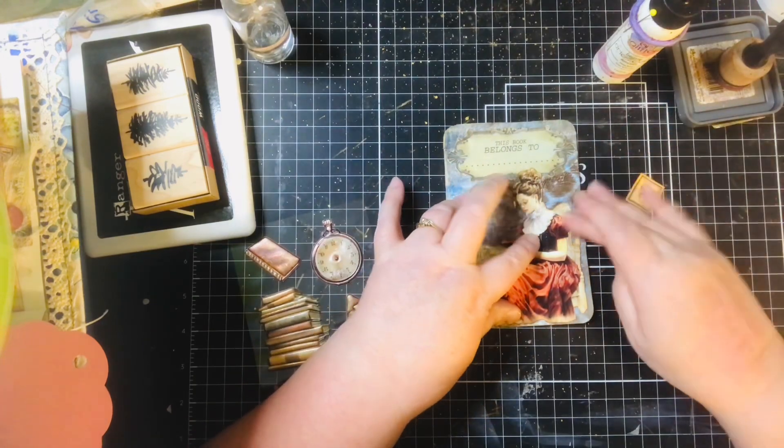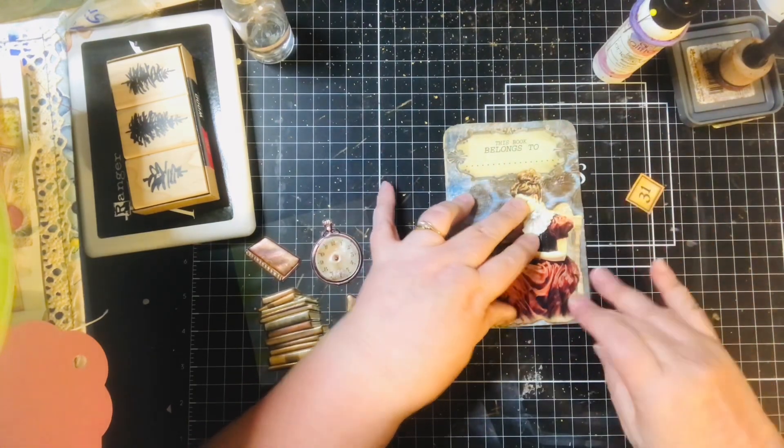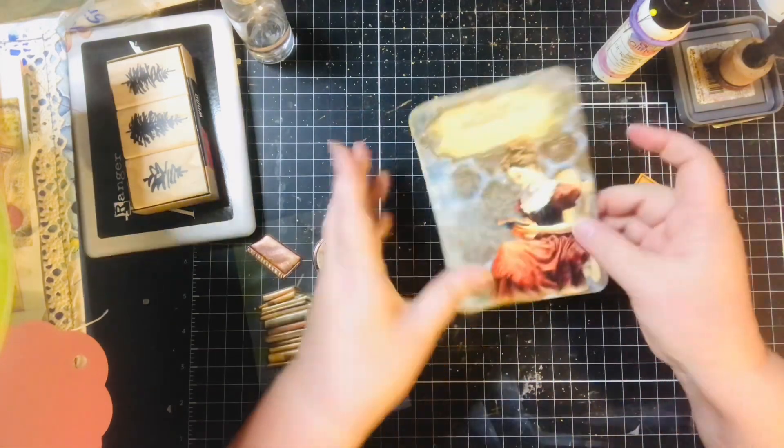In one of my videos I ended without inking around my card, and in another video I forgot to ink around my images.